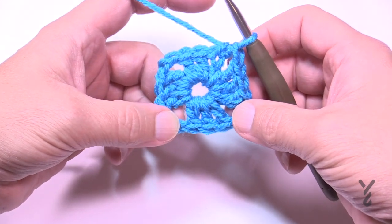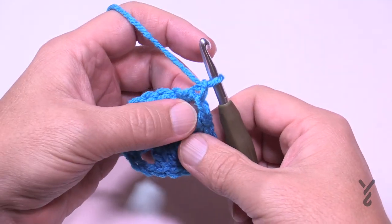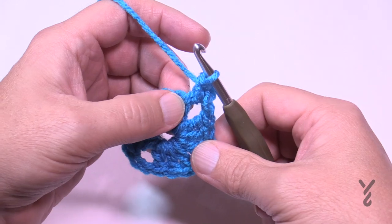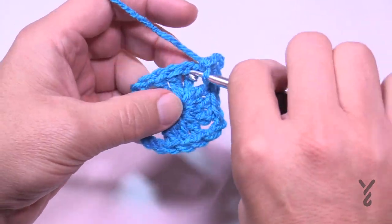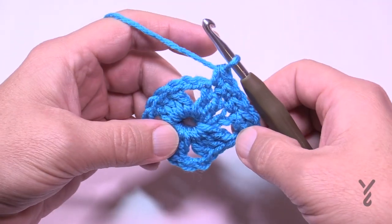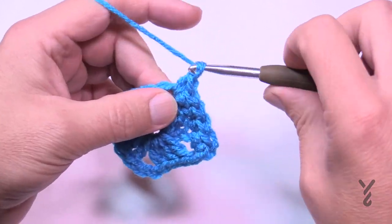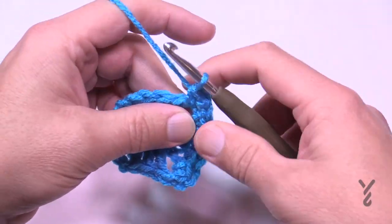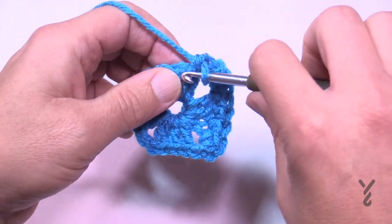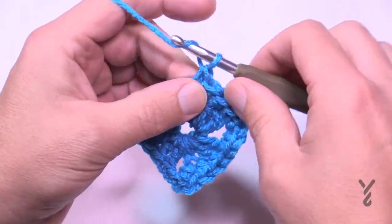Now that we've gone around for round one, we're ready for round two — same color. Chain up one, then put one single crochet into the beginning space. Each one of the double crochet will have a single crochet: 1, 2, 3. You don't technically need to count, just make sure each one gets one. The corners are one single crochet, chain two, then single crochet back in. Continue all the way around — one single crochet in each stitch, corners are single crochet, chain two, single crochet.